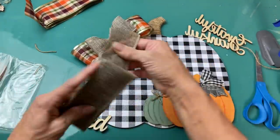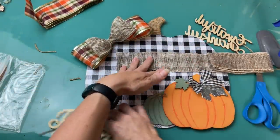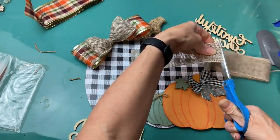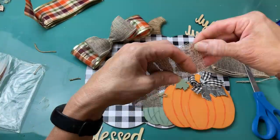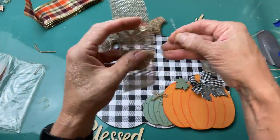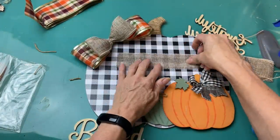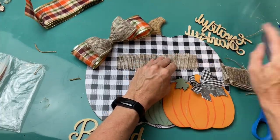Now you could use any of these wood words that you want on your pumpkin. I'm going to use 'blessed,' but I wanted to give it a little backdrop so I'm going to take another piece of the burlap ribbon. I'm going to cut off the two wire edges and fray each of the four sides just to make it look more like a patch of burlap. I'll glue that down in the center of my pumpkin and then glue the word 'blessed' right over top.